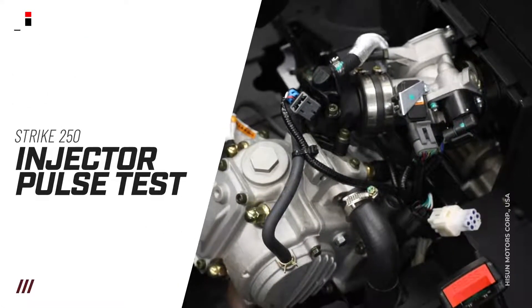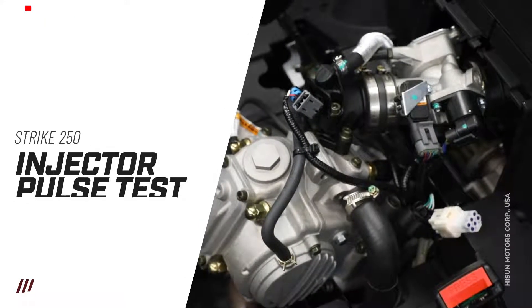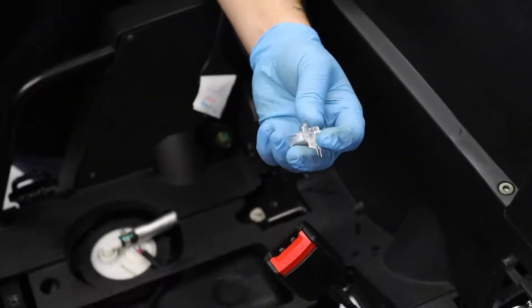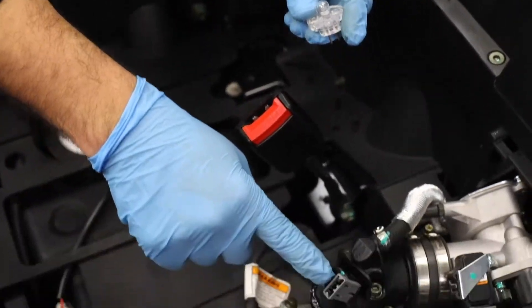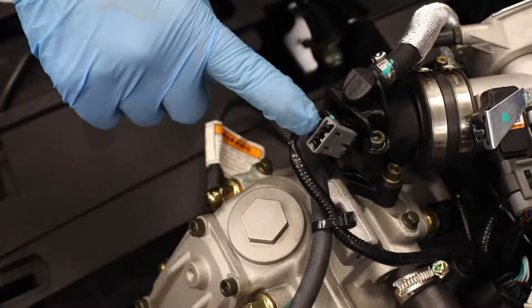Today we're going to be testing injector pulse on a Strike 250. I have a noid light, and basically what it does is it plugs into the connector and it'll tell me if we have injector pulse.